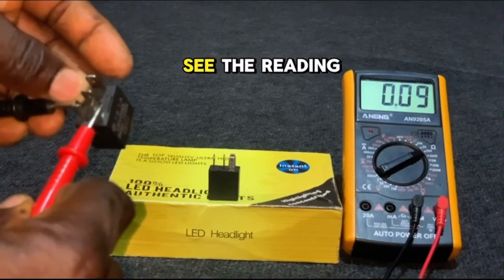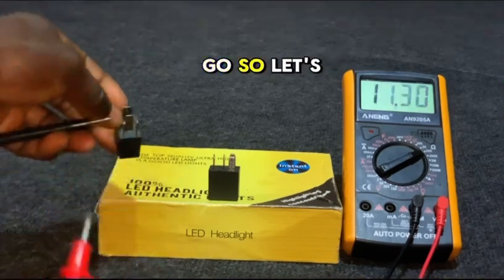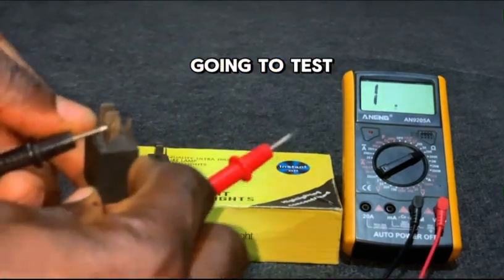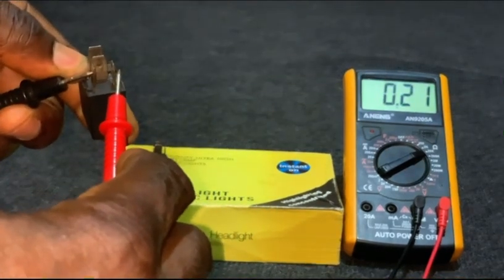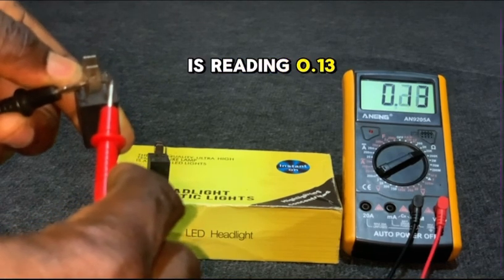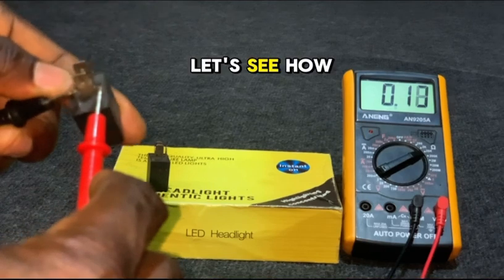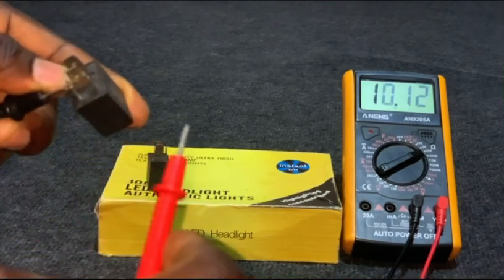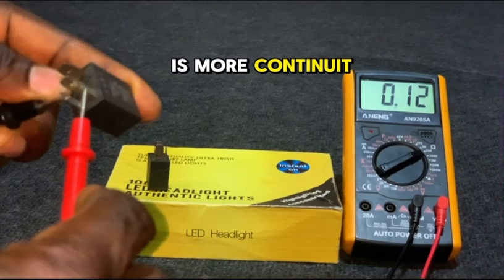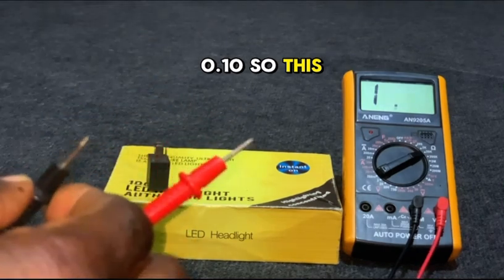You can see the reading: 0.010 ohms — then it goes to 0.9 ohms. Let's test another relay too. This one is reading 0.13 ohms — consistently 0.13. Then it settles around 0.10 to 0.20 ohms. This relay has good continuity and it works.